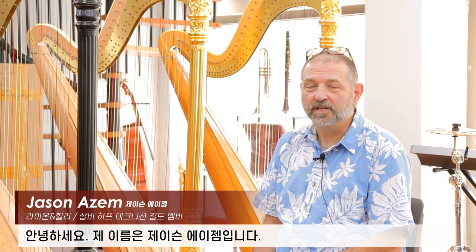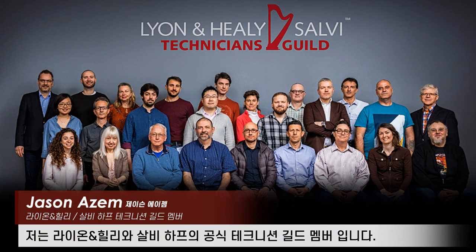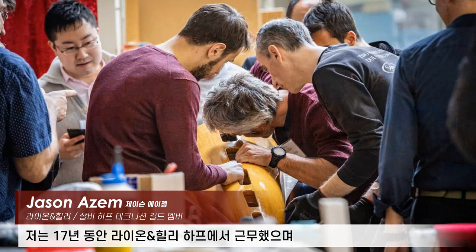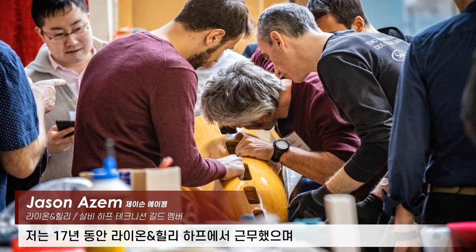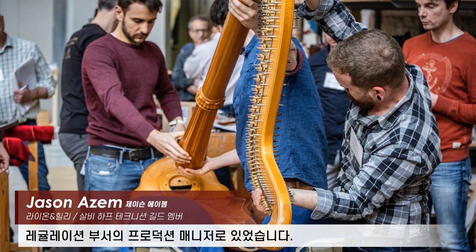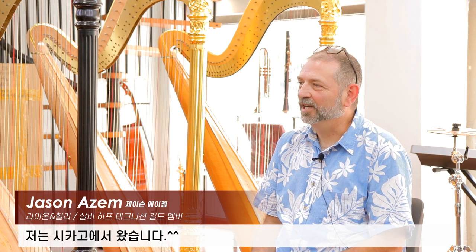Hello, I'm Jason Azam. I'm a certified Lyon Healy Salvi Technicians Guild member. I worked at Lyon Healy Harps for 17 years and was their production manager for the regulation department, and my teacher was Peter Wiley. I'm from Chicago.